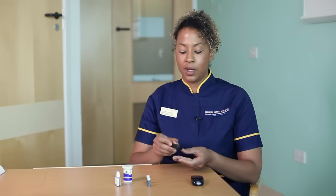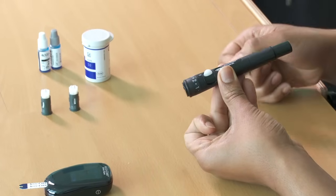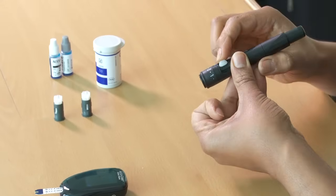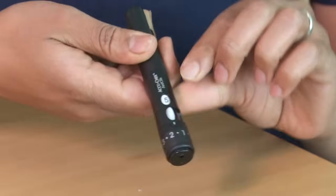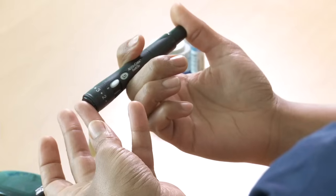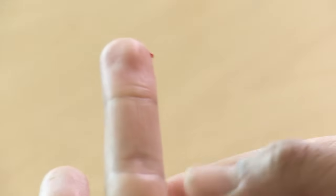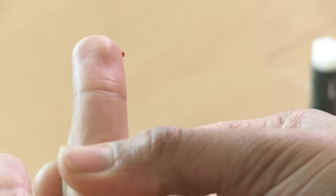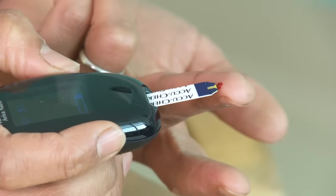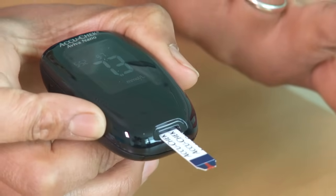Get ready to prick the finger. Picking up the pricker, make sure that you've got it at the required depth, and advancing the lancet onto the next one — you can see that we've got five remaining. Place the hole on the part of the finger that you want to prick and just press the top. Then milk the finger from the bottom to the top, being sure not to squeeze too aggressively. When you've got a big enough drop of blood at the end of the finger, just pick up your meter and place that drop of blood at the end of the strip. You'll see that the blood just automatically drew into the strip, and there you've got your result.